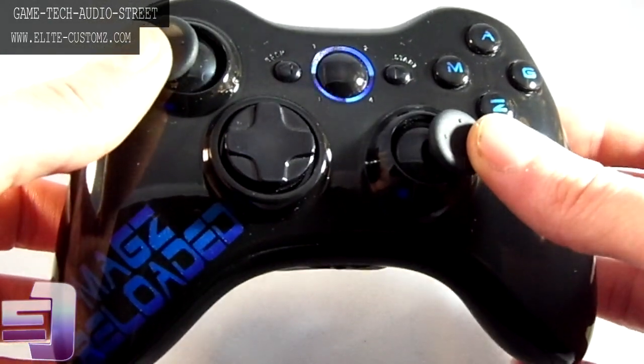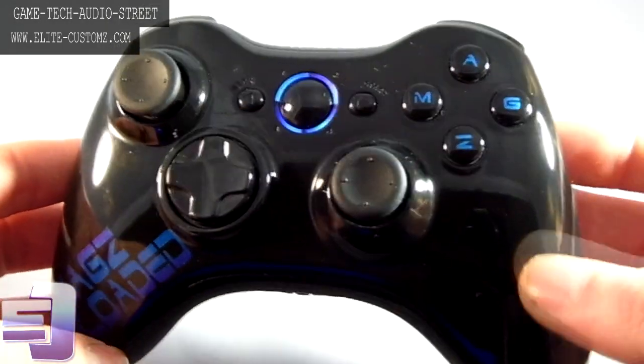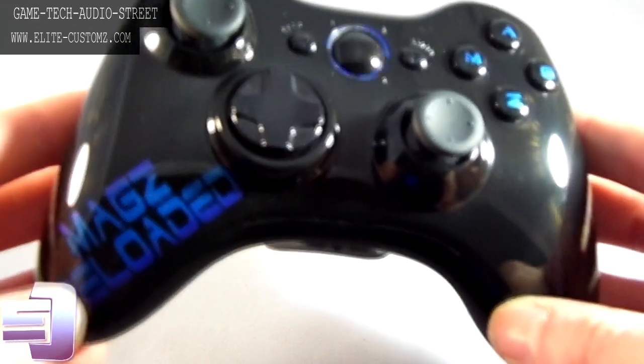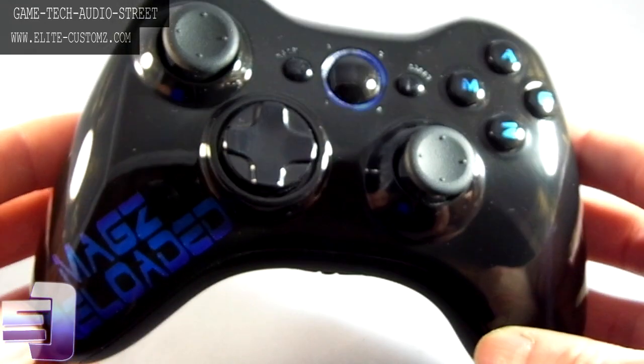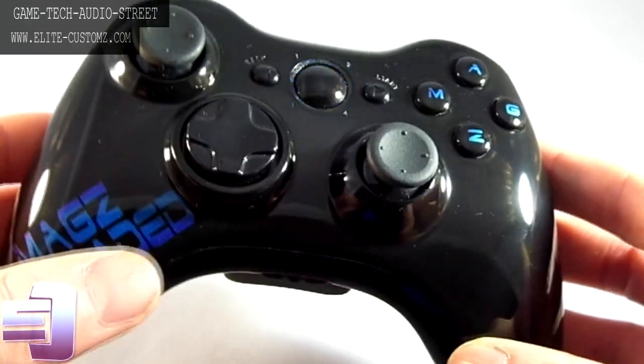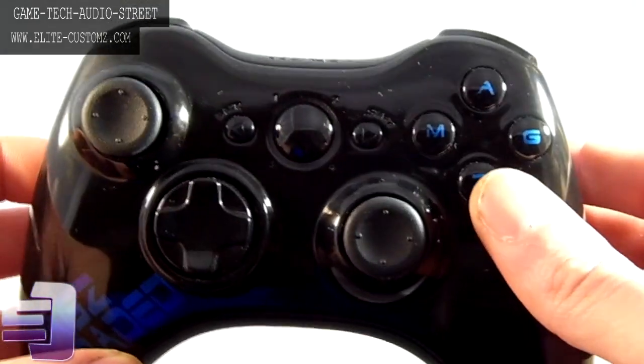This one is actually a send-in, so the option is there on the website. If you've got a controller lying around and you want to save some money but you want it to look absolute boss, then you select the send-in option and you can send it in. This custom order is for Mags Reloaded.